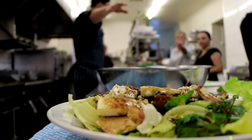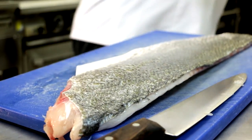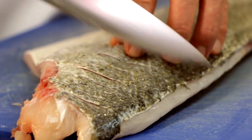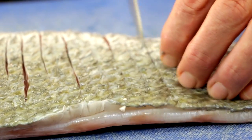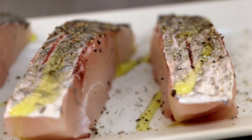So I've got Coorong mulloway fillet. It's a slightly oily fish, which a lot of people find delicious. Scoring the fish — cut through the skin very lightly so you're not going too deep into the fillet. Season that up with rock salt and black pepper.